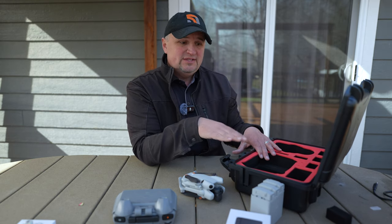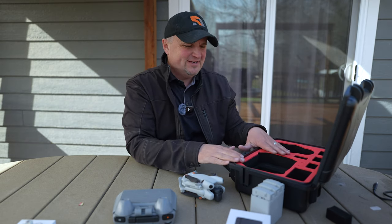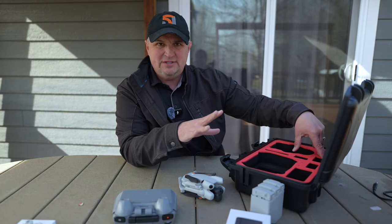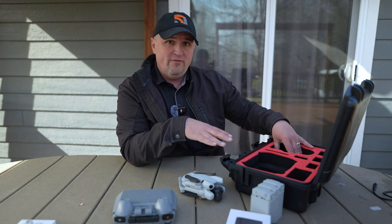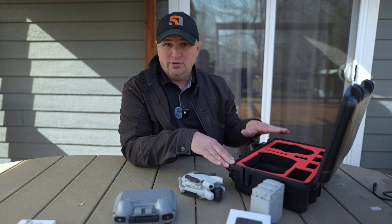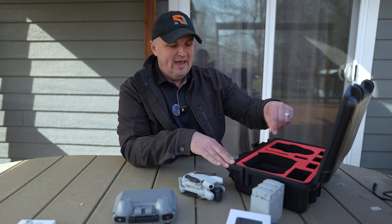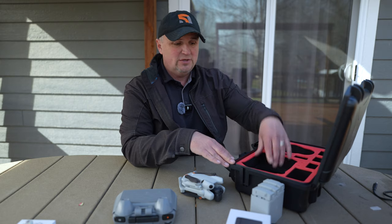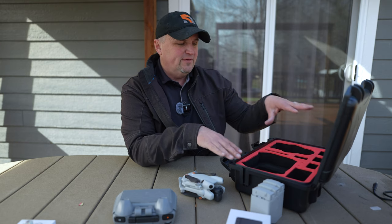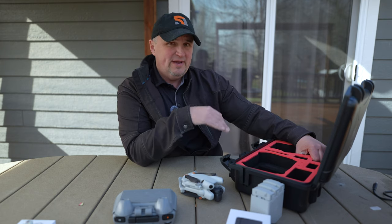This is the StartRC case. It's IP67, so it's waterproof and also crush resistant — though I'm not entirely sure what that means and I haven't tested it yet. It has room for three batteries plus the charging bank with three batteries in it, so you can store actually seven batteries if you have one in the drone. It can store the Mini 4 Pro, Mini 3, or Mini 3 Pro, your charging brick, extra propellers or cables, the RC2 or RCN2 controller, and there's a little more storage underneath as well. I don't like the foam though — it's very cheap, squishy foam, not high quality at all. That's one big difference between this and the Simic.